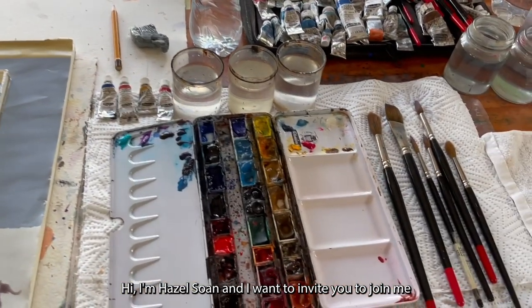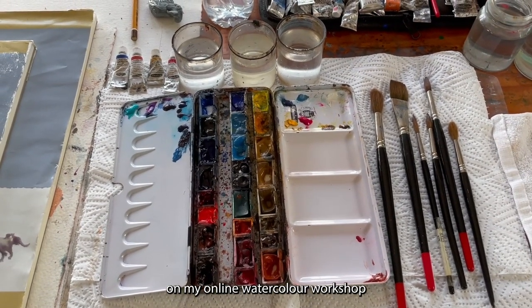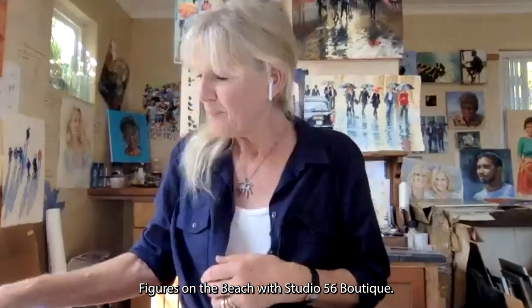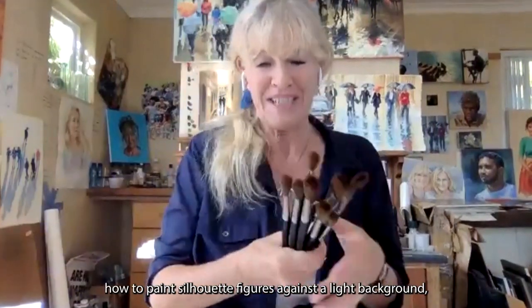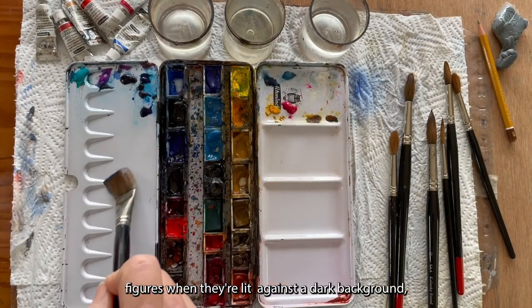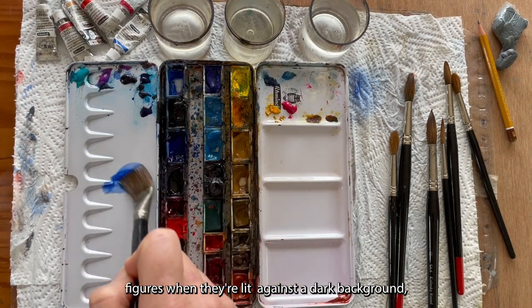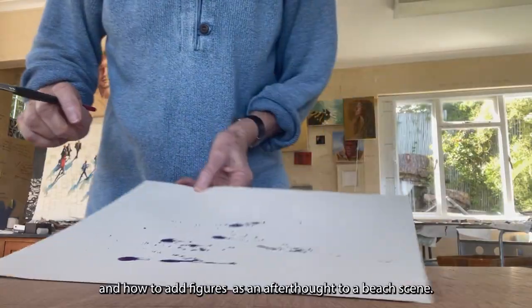Hi, I'm Hazel Soane and I want to invite you to join me on my online watercolour workshop, Figures on the Beach, with Studio 56 Boutique. In this workshop we will be learning how to paint silhouette figures against a light background, figures when they're lit against a dark background, and how to add figures as an afterthought to a beach scene.